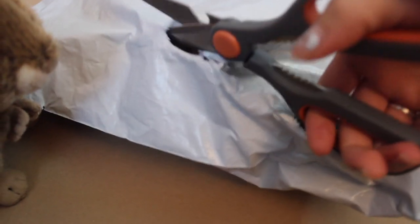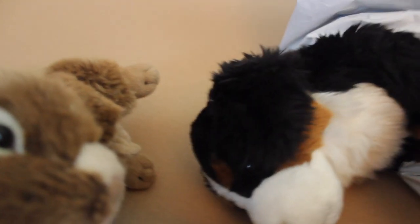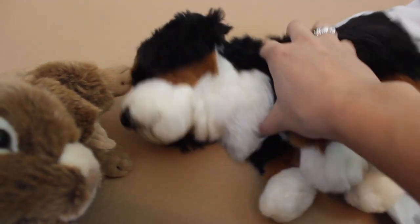I think this is fine — okay, it should be fine. Oh my gosh, oh my gosh — she's so cute! I got the Signature Bernese Mountain Dog! Oh my gosh, she's so fluffy!